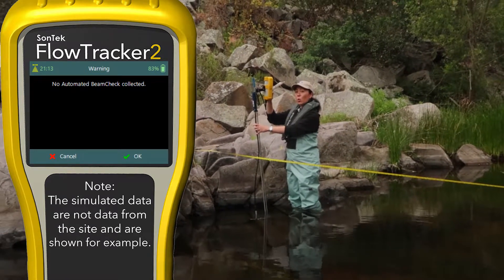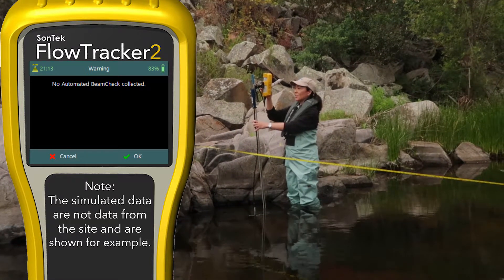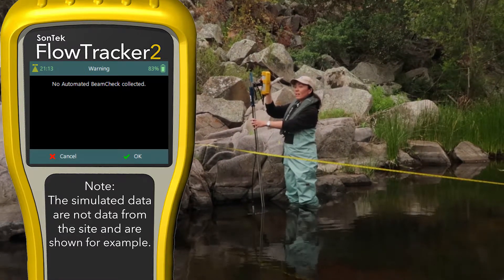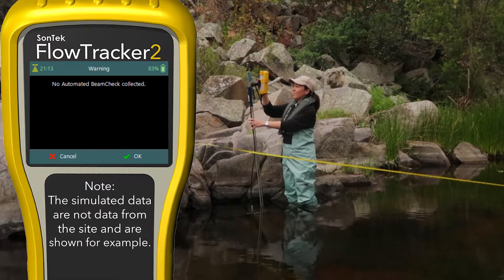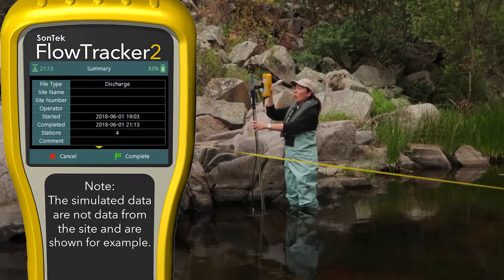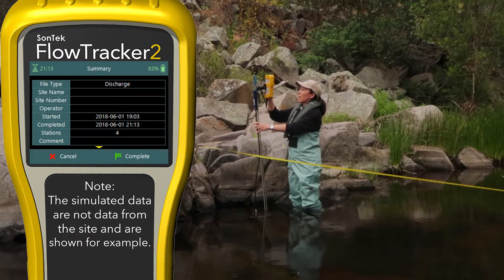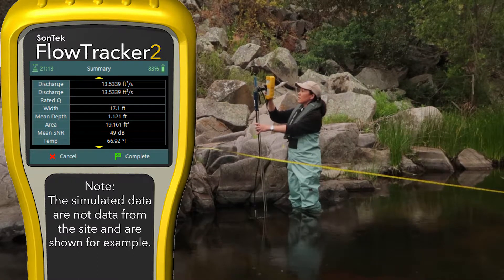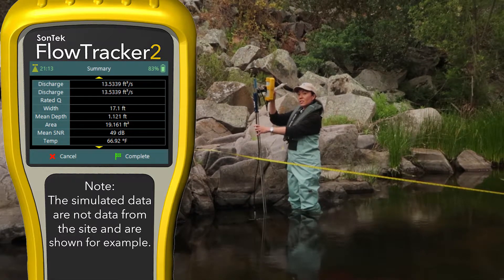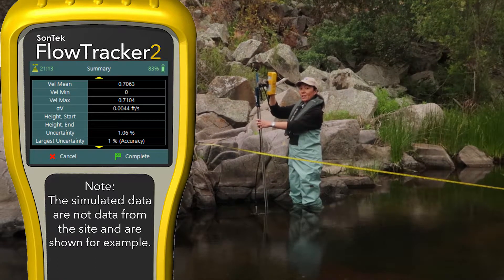It will show you any QC warnings that might have accumulated over the course of the measurement and again asks you if it's OK — if these are reasonable and you understand them, that's fine. We'll hit OK. And now we see all of our discharge data. I'm going to scroll down. Does this discharge measurement look normal? If so, I'm going to hit the complete button.